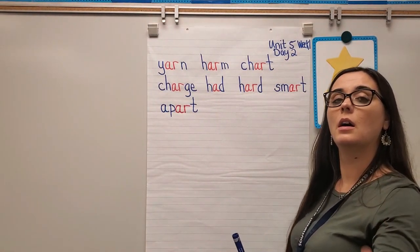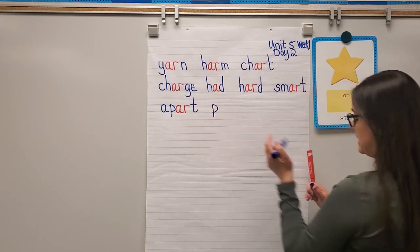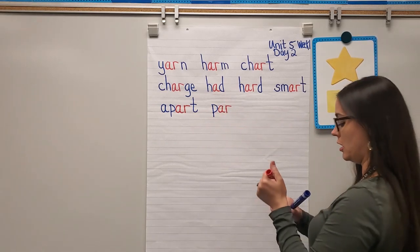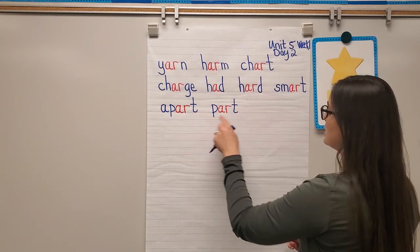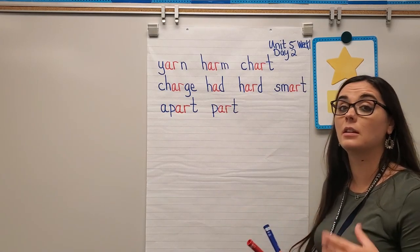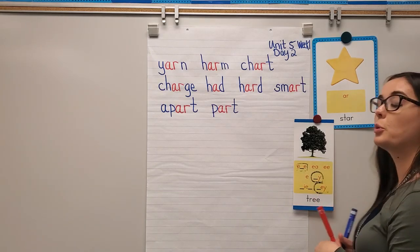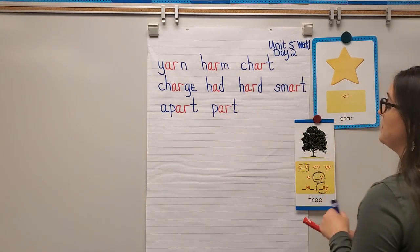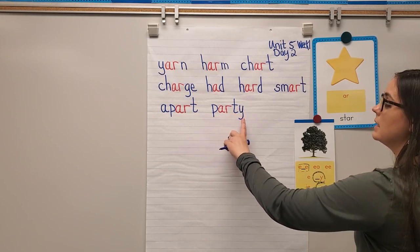Next word: party. P says 'puh,' AR says R like star, T says 'ta' — that gives us part, which is a real word. But the word is party, so you hear the letter E at the end. We learned many ways to spell long E, and in party it's a Y that says E. Let's blend: puh-AR-t-E — party.